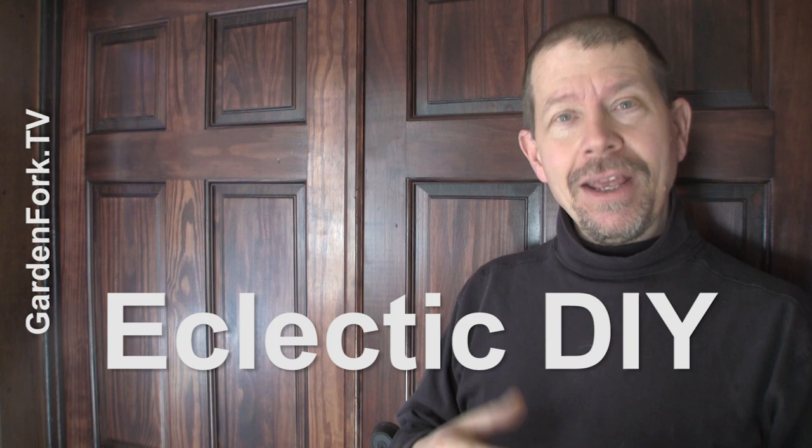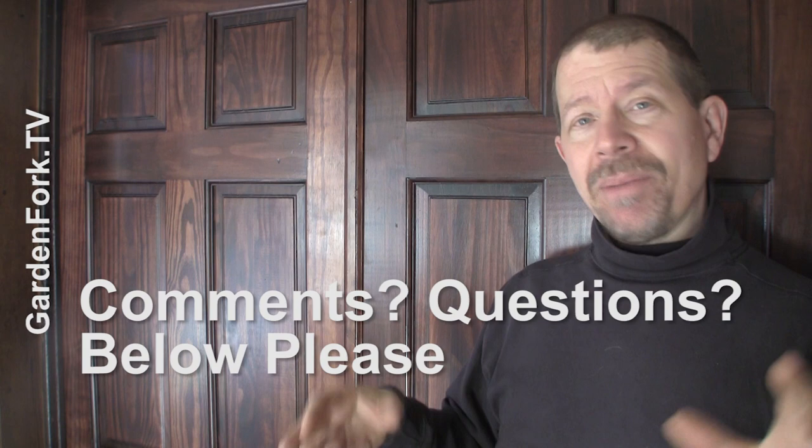We have a ton more videos like this — I call it Eclectic DIY: cooking, gardening, home improvement. Check out our channel, the link is right below. If you have any ideas, suggestions, or questions about staining wood, please talk to me in the comments below — I try to respond to most everything there. If you want to see the polyurethane video, the link is below as well.